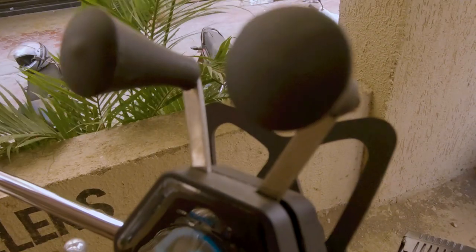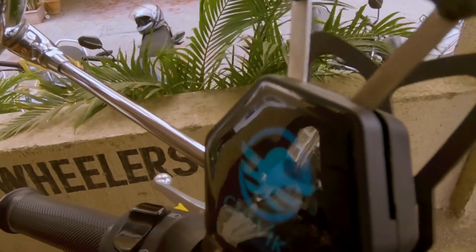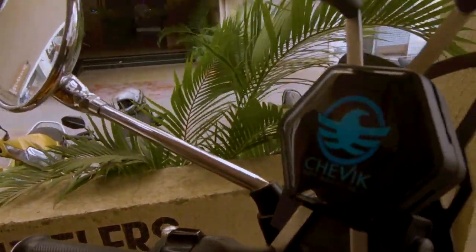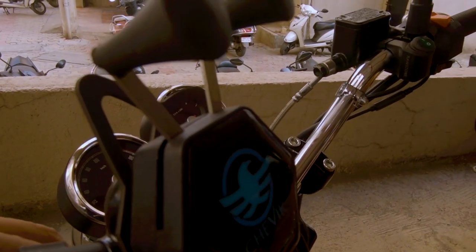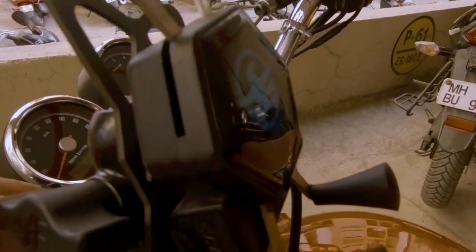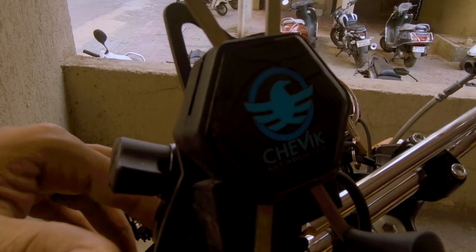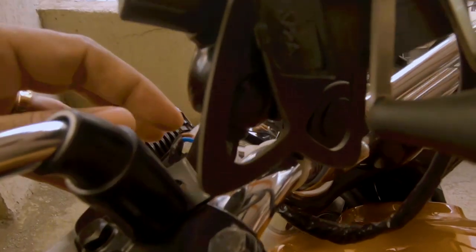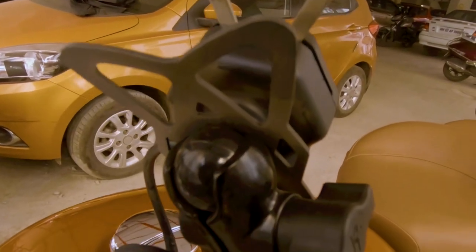Ab aage badhte hain hamare doosre accessories jo normally bikes pe log nahi lagate. Yeh jo aap mount dekh rahe hain, iska famous aur bahut popular aur bahut costly version hai RAM mount. Maine RAM mount lagane ke baare mein socha tha but woh andazan 6000 se 6500 rupaye Indian currency mein lag rahe the. Toh maine woh na lagake yeh Shevik ka ek mobile holder mount lagwaya - same jo maine meri KTM Duke 390 par lagaya tha jiska result mujhe bahut pasand aaya. Mobile charge bhi kaafi fast hota hai aur mobile hold bhi yeh kaafi achha karta hai at higher speeds, kyunki KTM Duke 390 ya Interceptor 100 plus speed dono easily maintain karte hain.